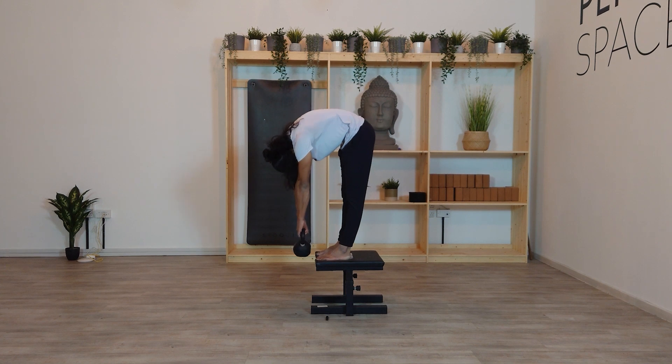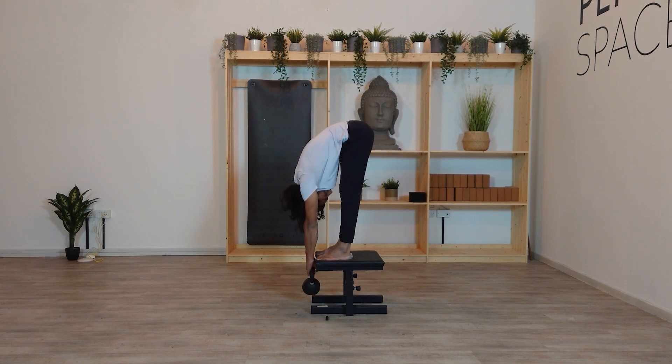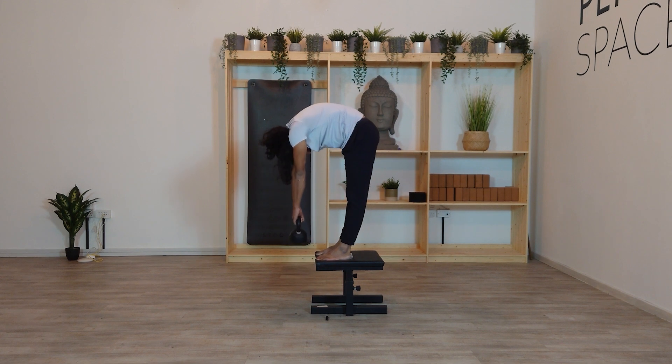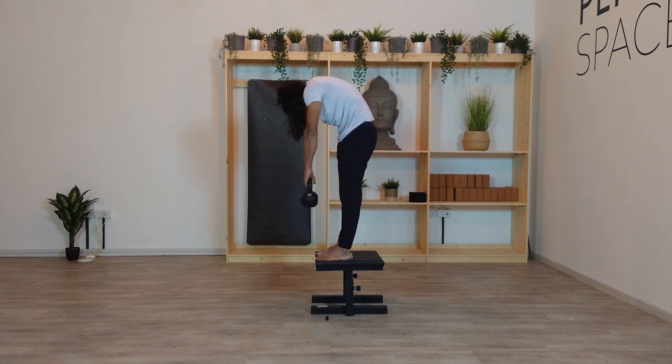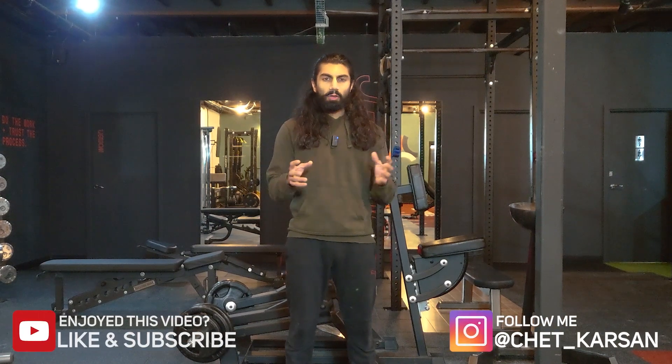Bring the arms down towards the ground. During the top part of the Jefferson curl, keep the arms as close to the body as possible, and once you get to around knee level you can bring the arms forward in line with your ears or eyes. Once you reach your end range, pause for about two to three seconds, then reverse the movement. Aim for five to eight repetitions, and on your last rep feel free to hold the end range for about ten seconds.